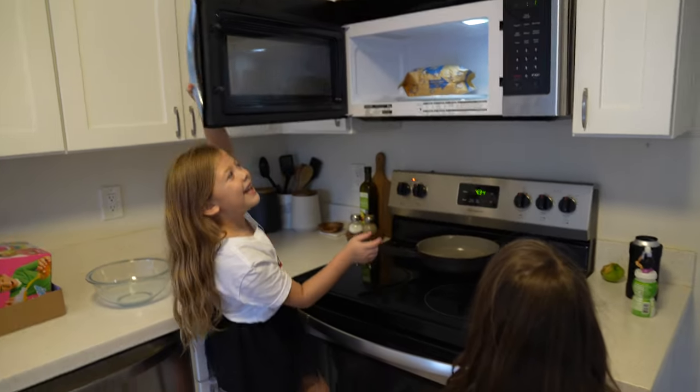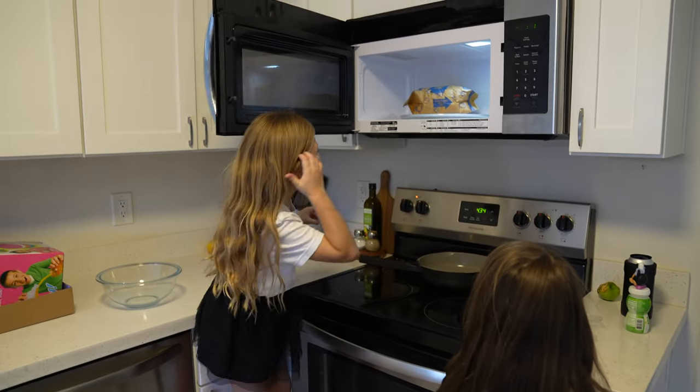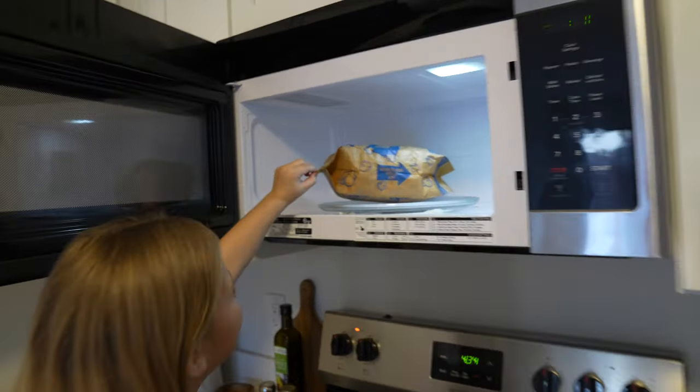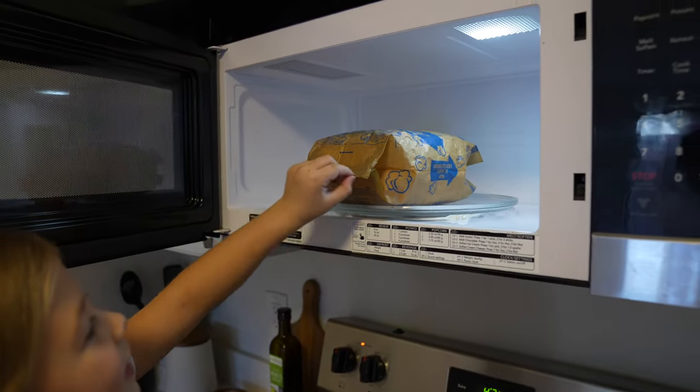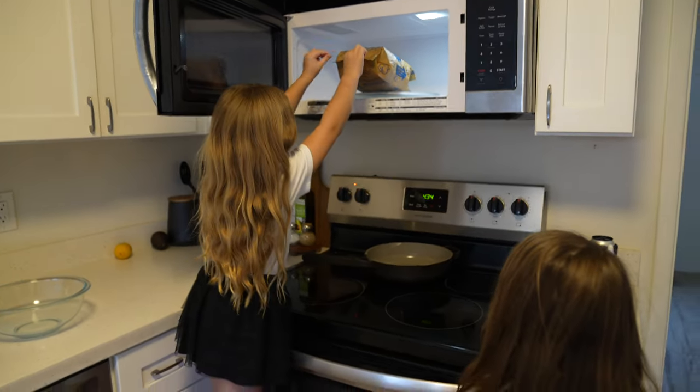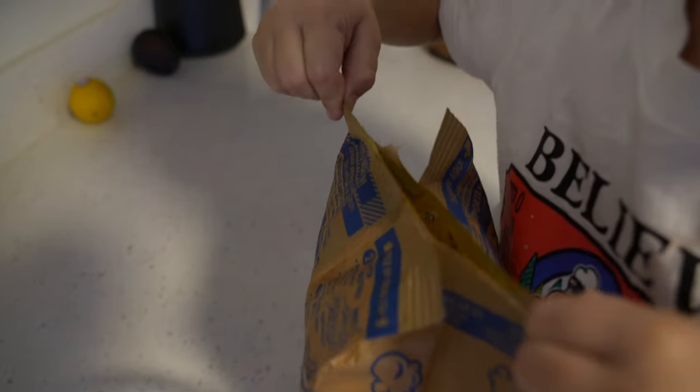Got it. I hear the butter kind of cooking — it's cooking! Careful when you get it down because it's hot. Alright, we're gonna pull the popcorn. I like seasoning. I already ate one! You already ate one? It's yummy.